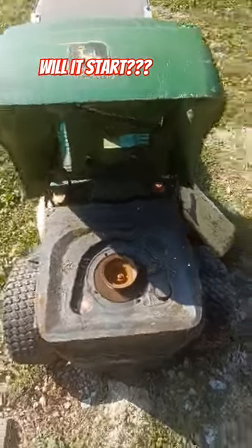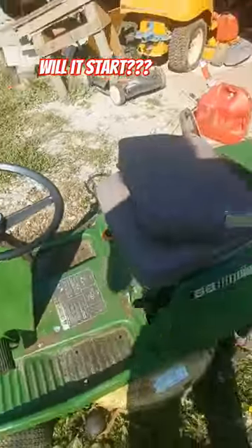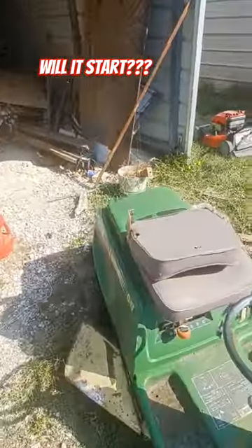Man, this is just a great color. Straight down to an idle.